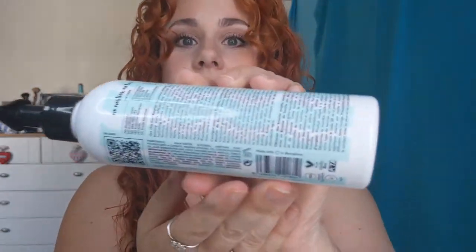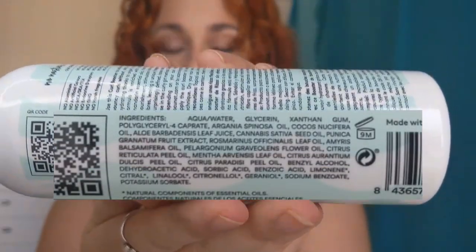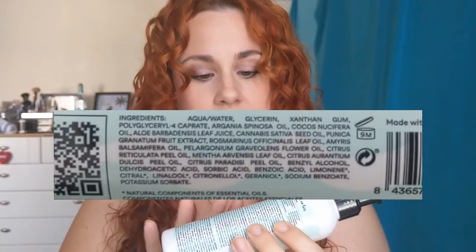We'll start with the Curl Booster because this is what I use first. It's got a little pump bottle — it's a 250ml bottle. Looking at the ingredients, it's got glycerin quite high up in the list, which as we all know is a humectant, so it pulls moisture in from the air. It's also got a lot of plant oils in it, so it's very rich and very moisturising. If I take the lid off and show you, you can see it's a sort of lightweight milky liquid.